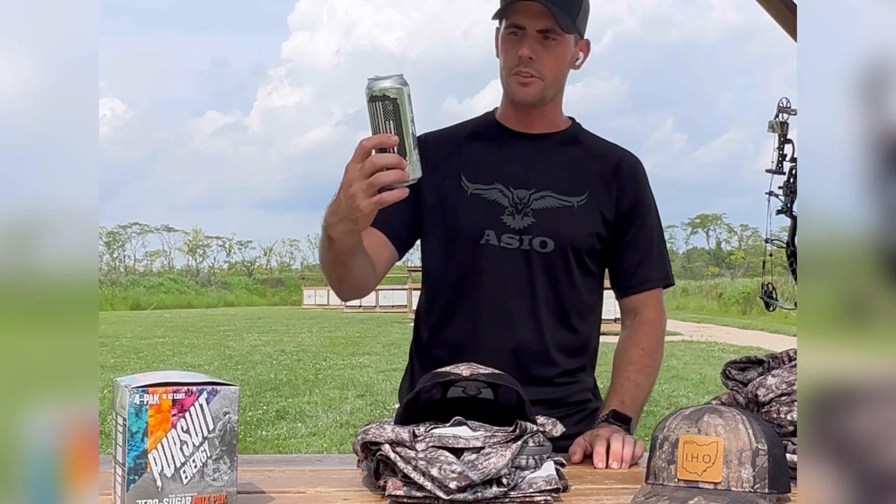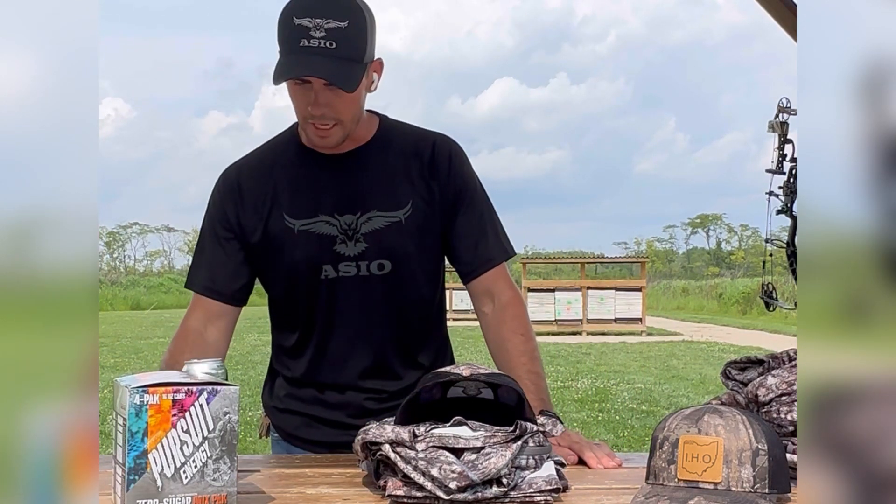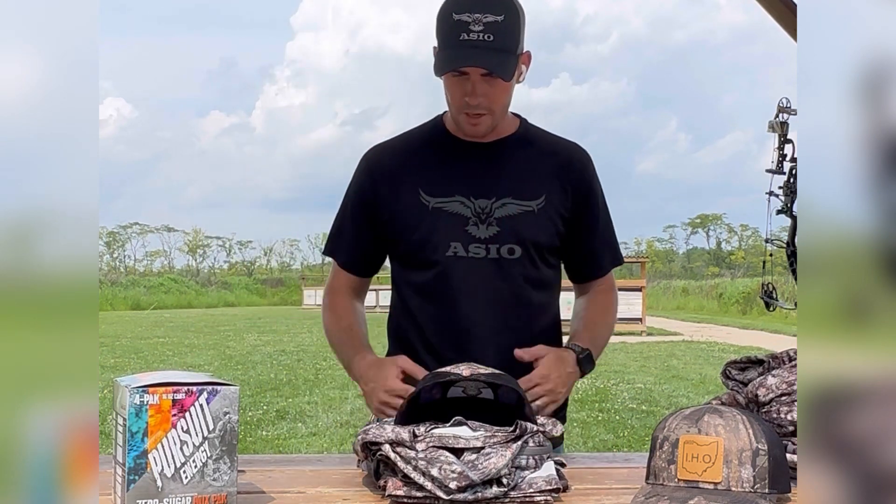I'm sitting here drinking one of the Primo's Hunting Speak the Language Energy drinks — it's the Zero Sugar — and I'm enjoying that. Alright, let's get into gear and talk about the stuff that we're using this year.